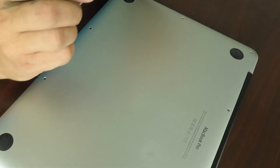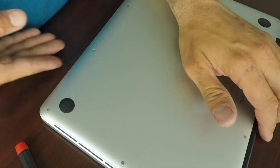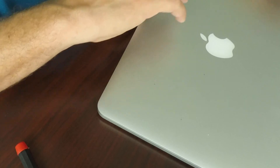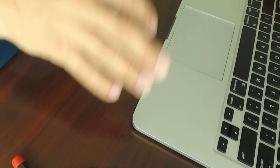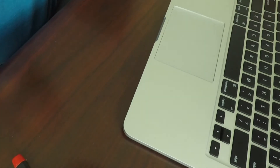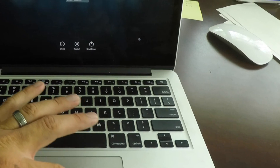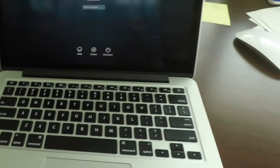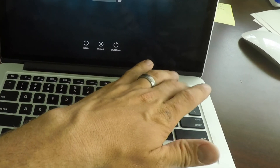I'll put the screws back on and turn it on to see if the touchpad works. I got the sound — that's a good thing. And the mouse works, so I'd say we fixed it. There you saw how to fix an early 2015 MacBook Pro where the touchpad and the keyboard stopped functioning.